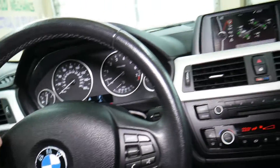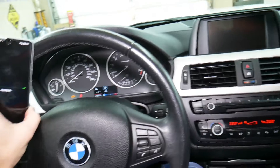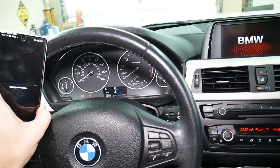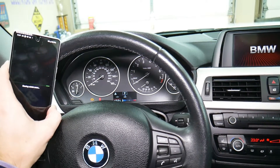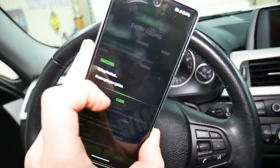It's going to do the coding now — it'll take a little bit of time. It may restart things and you may see some warning lights; do not freak out, all of that will be cleared. It says 'Clearing vehicle errors' — Success. Coding has finalized.